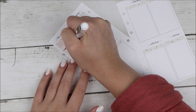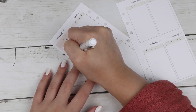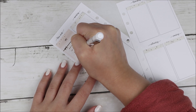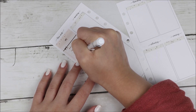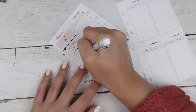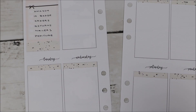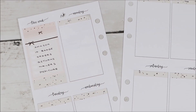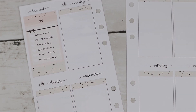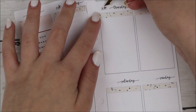I actually have kits lined up all the way to March of next year. I'm sure I'll probably buy some things before then and switch some kits out, but hopefully I can be a little bit better about it because clearly I have a kit problem.